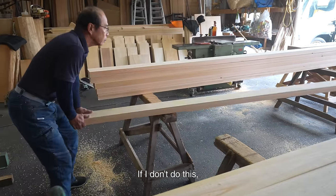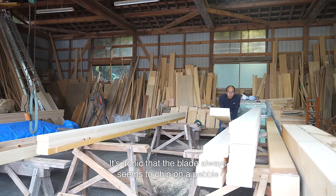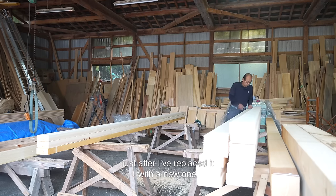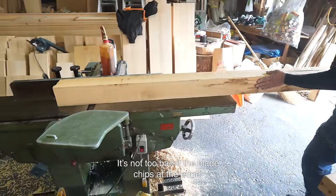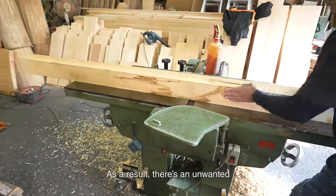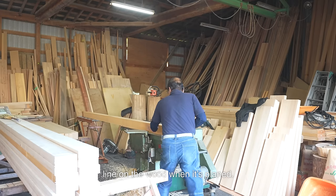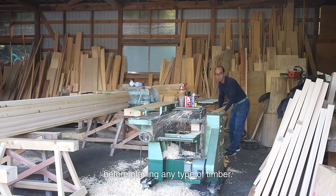If I don't do this, the blade of the planer or jointer will chip. It's ironic that the blade always seems to chip on a pebble just after I've replaced it with a new one. It's not too bad if the blade chips at the edge, but it always seems to chip in the middle. As a result, there's an unwanted line on the wood when it's planed. That's why I make sure to remove any dirt and pebbles before planing any type of timber.